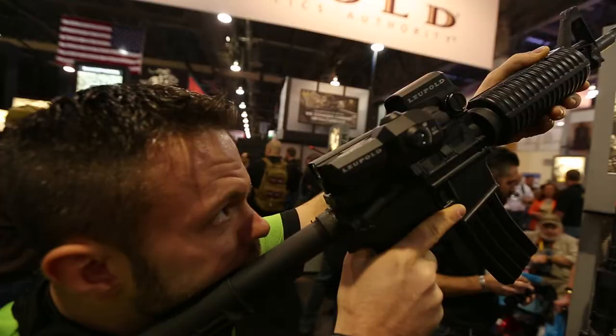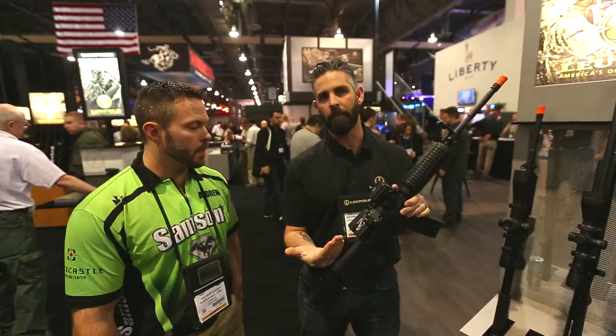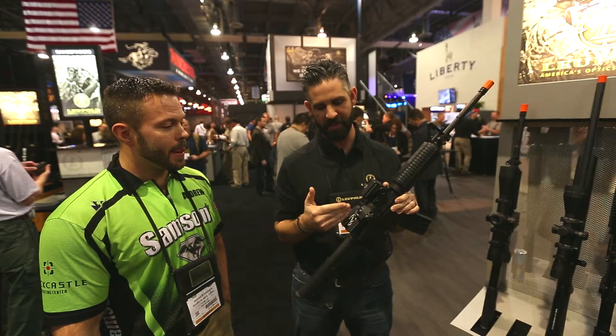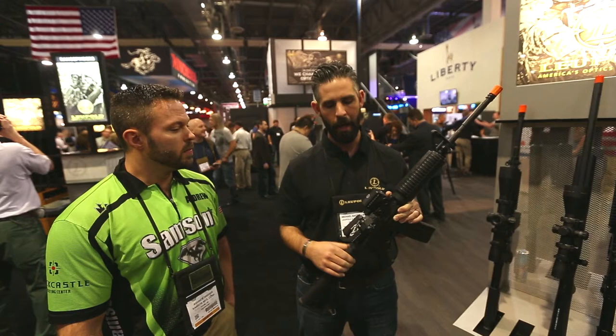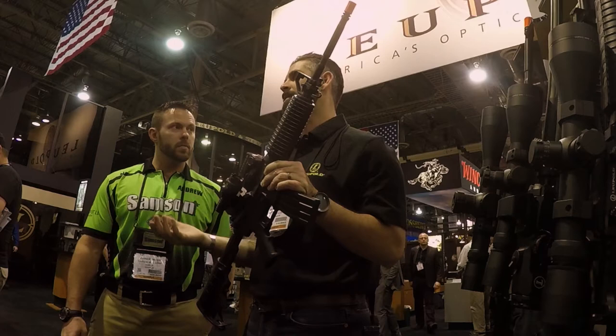Essentially what it is, it's a periscope — it turns sideways so there's a mirrored system in there that goes around whatever red dot system you have on the gun. We built it non-proprietary for our LCO, our Leupold carbine optic, but it can work in conjunction with any pre-existing red dot on the market. If you have an Aimpoint, EOTech, whatever you're running, you can grab this and augment your system instead of having to rethink it.